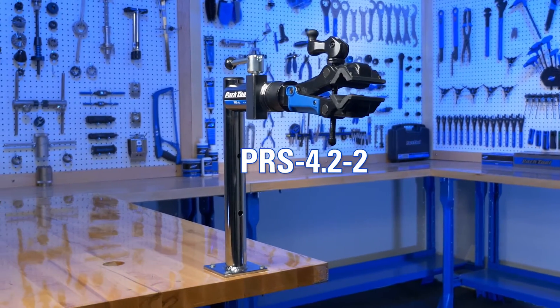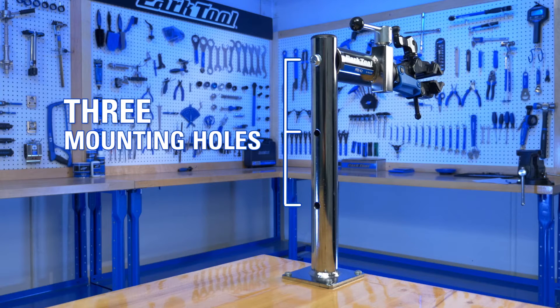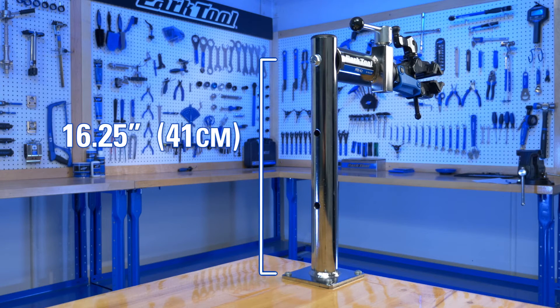The PRS 4.2 Deluxe Bench Mount Stand now includes three mounting holes, making it possible to clamp as high as 16.25 inches from the bench surface.